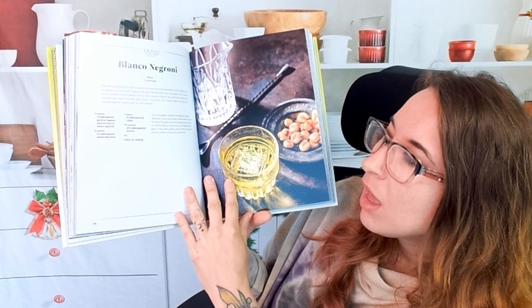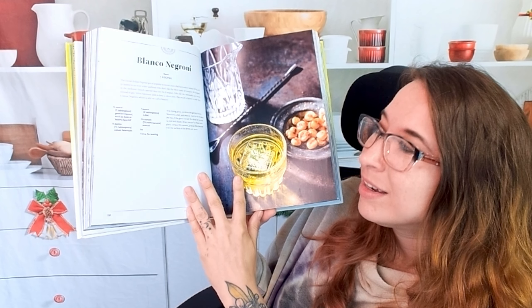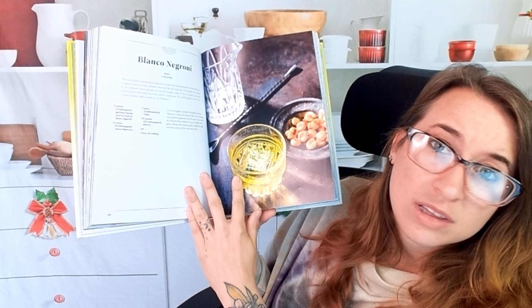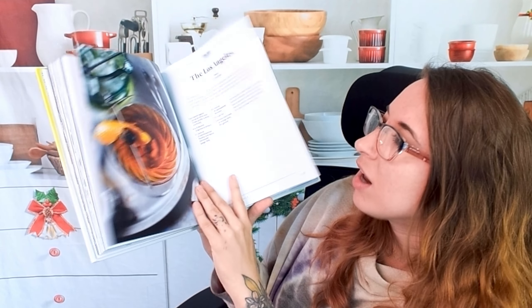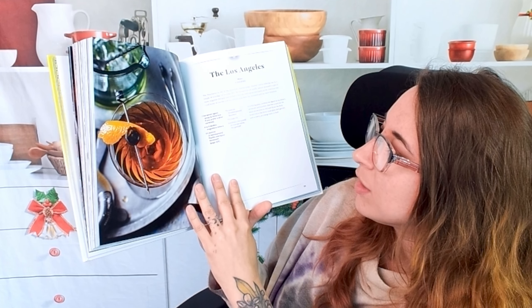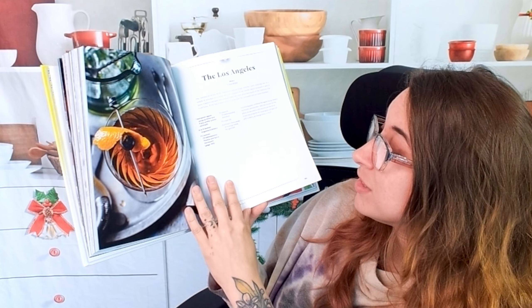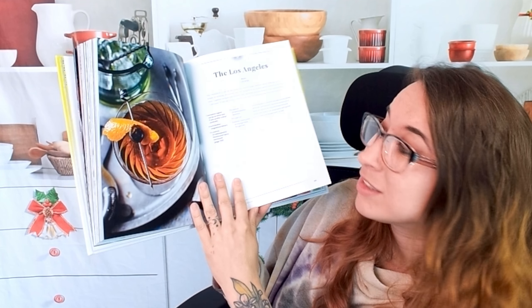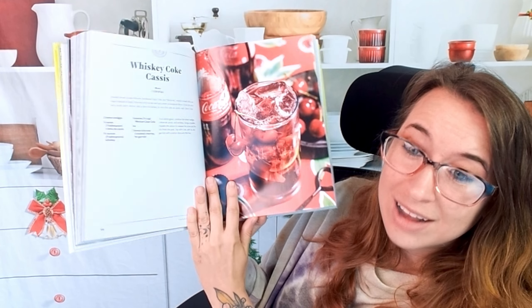Blanco Negroni. I've never had a true Italian Negroni, but I would try this one because it's got tequila — I think mezcal — in it. Then I will for sure. Apple whiskey cocktail. We have 'The Los Angeles.' So it's not just tequila, but clearly there's a lot of tequila in here. This is so good. This is a bourbon drink, whiskey Coke cassis.